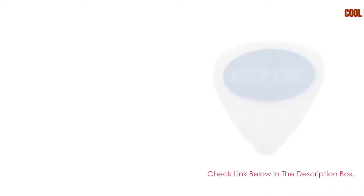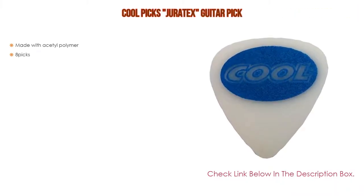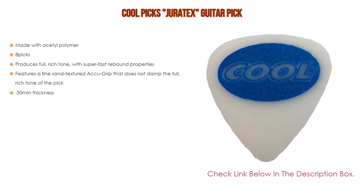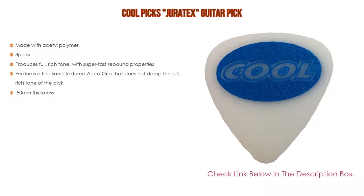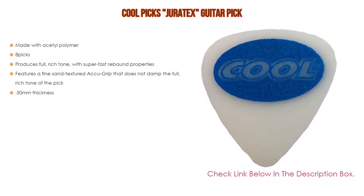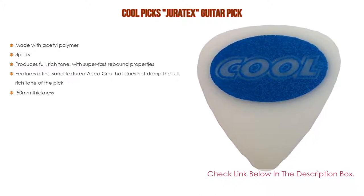Number three: Cool Picks Juratex guitar pick. Made with acetyl polymer, it comes in a pack of eight picks and produces a full, rich tone with super fast rebound properties. It features a fine sand-textured accu-grip that does not dampen the full rich tone of the pick, with a 50 millimeter thickness.